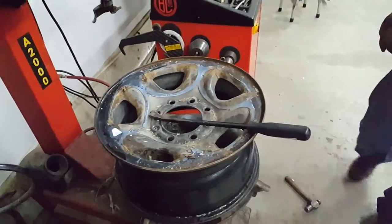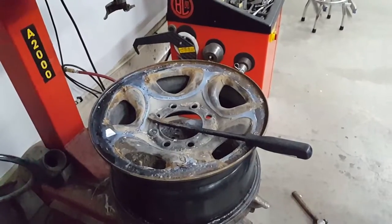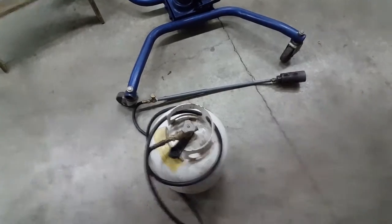There you go — exactly 90 seconds. So that's how you get a chrome cover off in 90 seconds. Using heat to get it hot first is the number one tip.